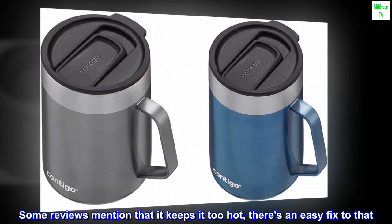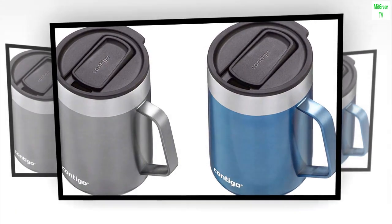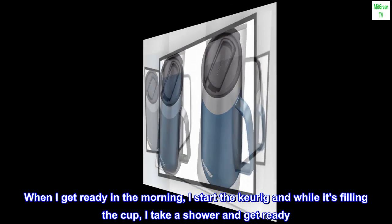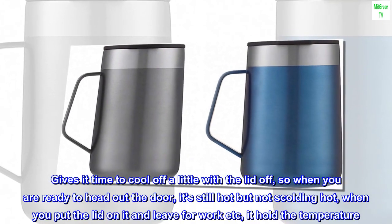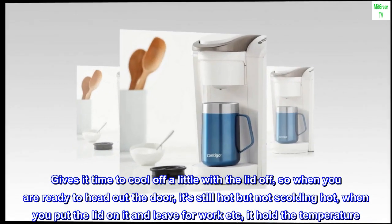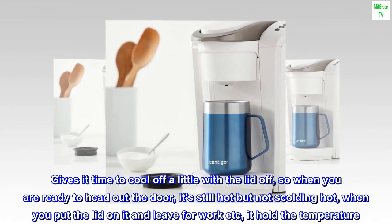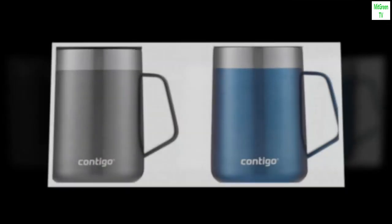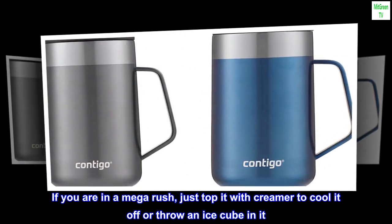Some reviews mention that it keeps it too hot — there's an easy fix to that. When I get ready in the morning, I start the Keurig and while it's filling the cup, I take a shower and get ready. Gives it time to cool off a little with the lid off, so when you are ready to head out the door, it's still hot but not scalding hot. When you put the lid on and leave for work, it holds the temperature. If you are in a mega-rush, just top it with creamer to cool it off or throw an ice cube in it.